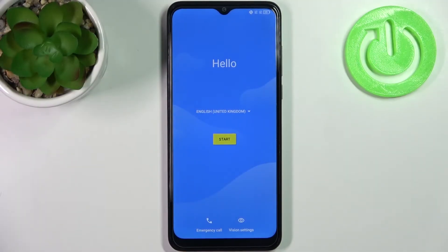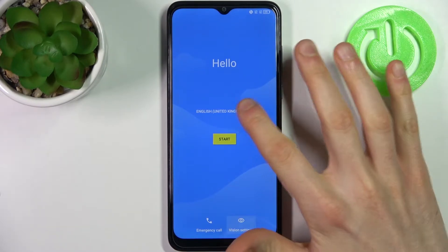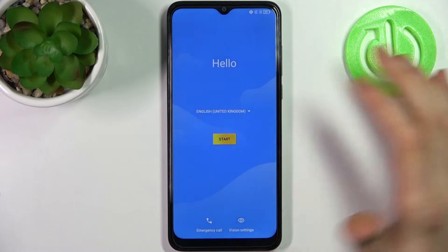Here I have the TCL 30 SE and today I'm going to show you how to set up this device. Firstly, you have to select your preferred language — I'll select English — then tap Start.